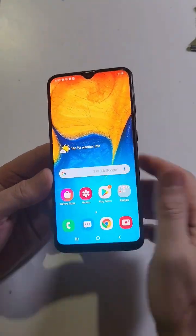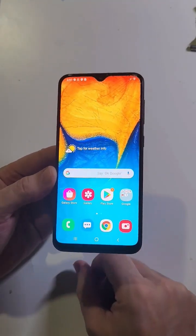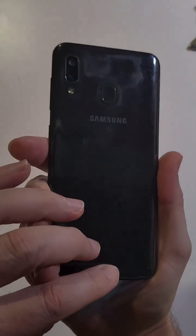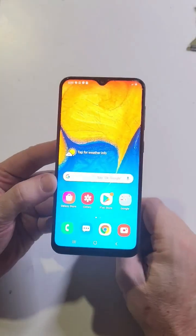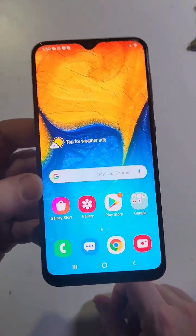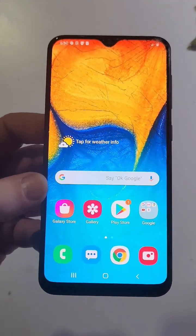Changing one setting on your Samsung Galaxy can help your battery last up to 47% longer. This example uses the A20, but it will work on most modern Samsung Galaxies. Watch to the end — I've got two more tips to help your battery.